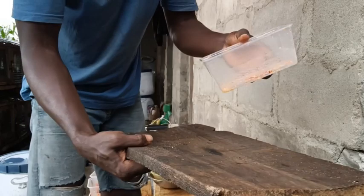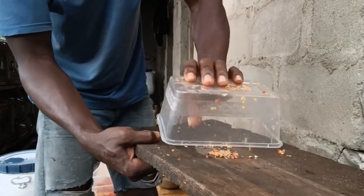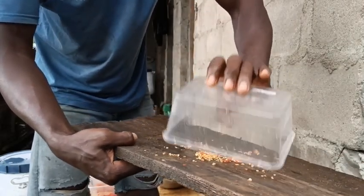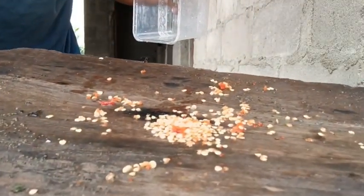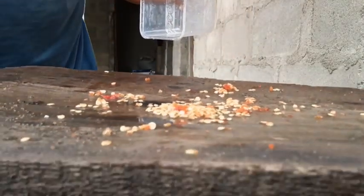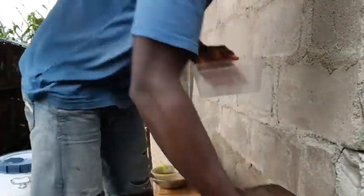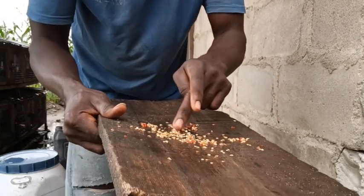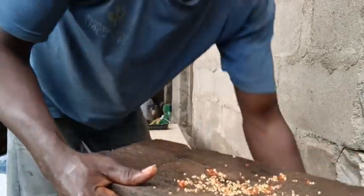Sorry I don't have much materials here — I'm in the farm. So you pour it out and spread it. This is one variety of pepper. You can now spread it and dry it inside the sun, but don't let it get too dry because the sun might end up killing the seed.